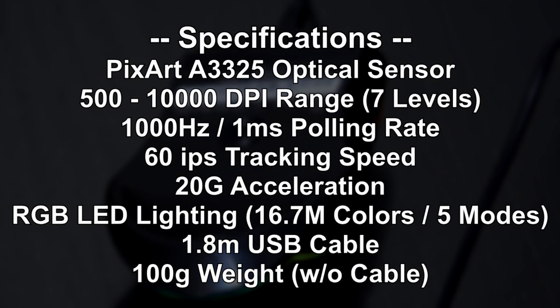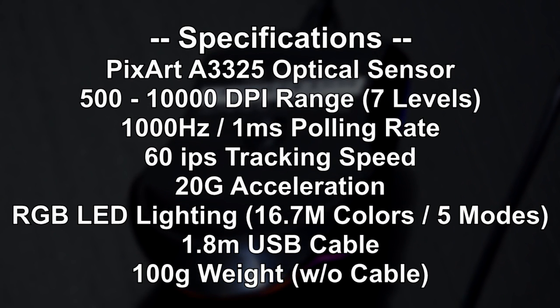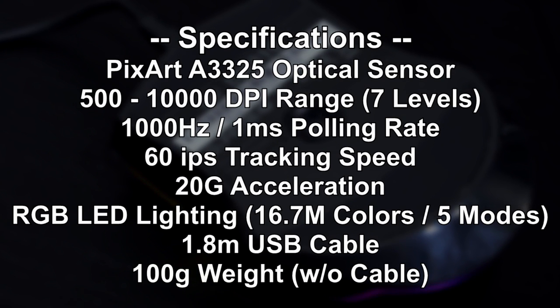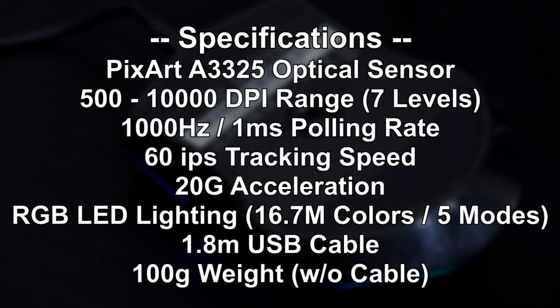As for the sensor, I believe it's a slightly different one this time around — the PixArt A3325, an optical one, capable of up to 10,000 DPI. The rest of the specs are pretty basic actually, nothing too fancy.